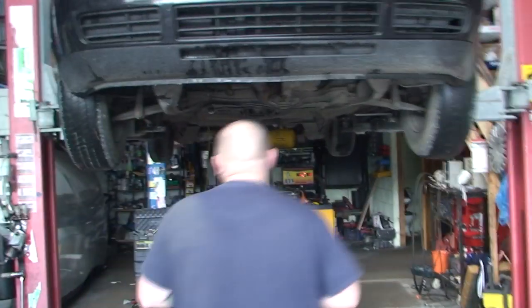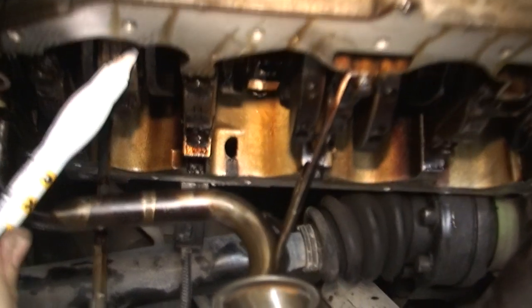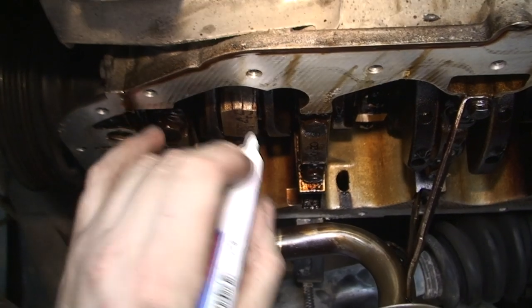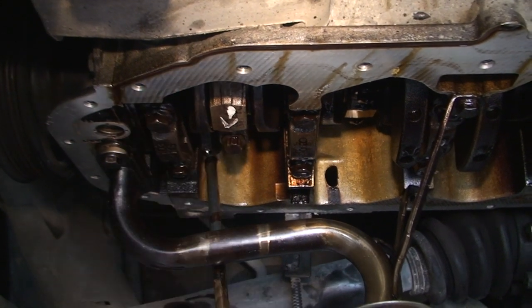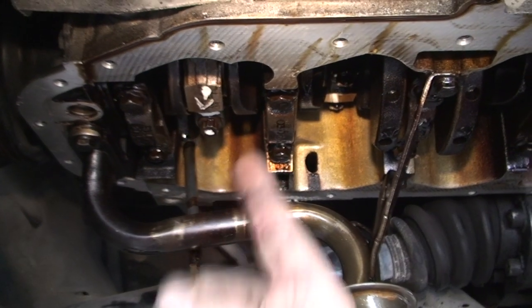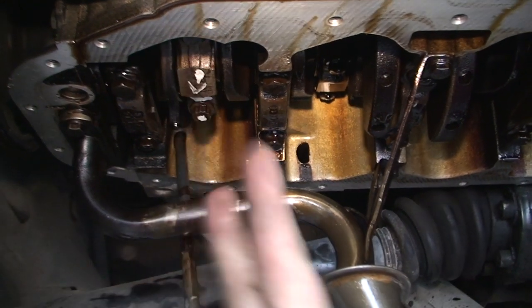What you need to do is, for a start, you want to do one at a time — only take one off at a time. And you want to mark everything. At the minute we've got cylinder one and cylinder four in the down position, so you're going to do those two first. Then you turn the crank and bring the other two down. You want to mark which way it goes — put a little arrow there. I know that that faces that way, which is very important. I'm also going to mark one of the bolts, put some Tippex there, so I know that bolt goes to that side and that case goes that way. That's the most important thing.